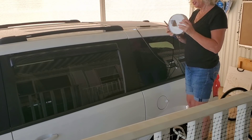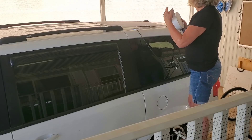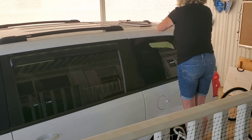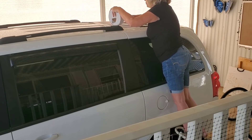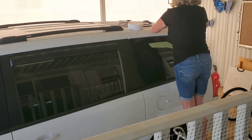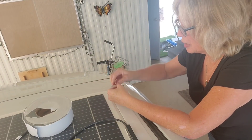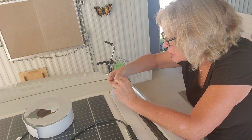Okay, here's the Eternabond tape. We have to get the backing off of this, just like I did the 3M tape. It's a pain in the rear.